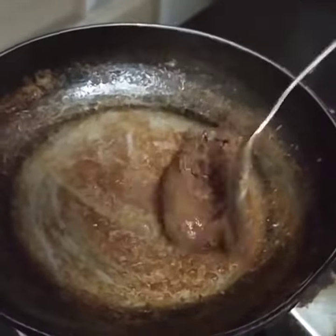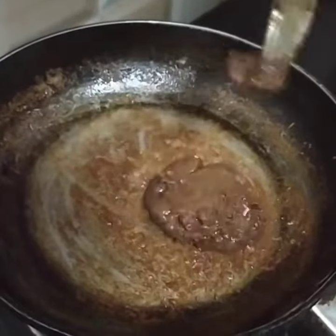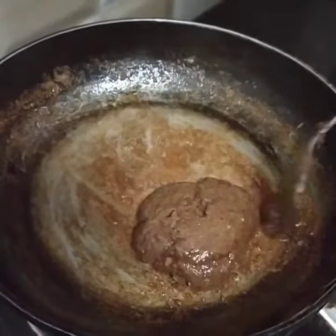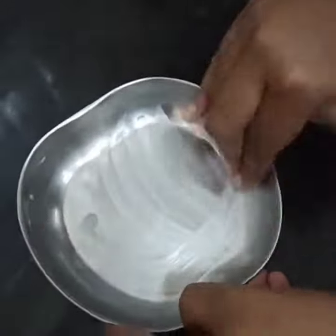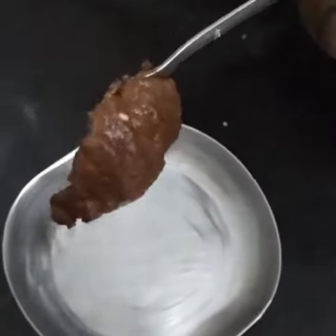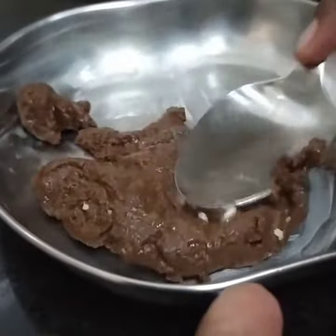Add the butter and mix the butter and milk powder. Add the butter and milk powder to a bowl. You can add a bowl to the pan. You can make the chocolate easier. You can grease the plate. You can make it for 5 minutes.